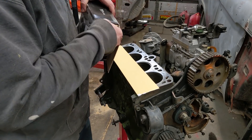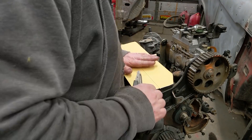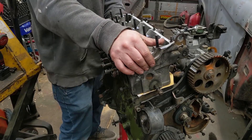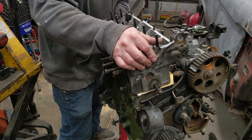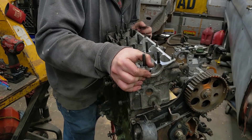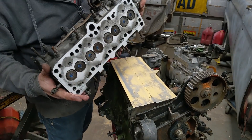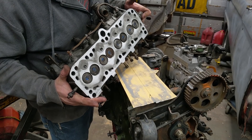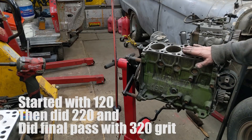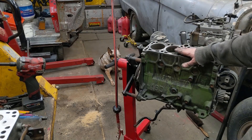This is 120 grit. You can do this on glass — people put it on glass, I've done it on marble countertops. You can see all the high spots and low spots. Started with 120, finished with 220, then I flipped the sandpaper and put it on the bottom of the cylinder head — just to make sure there were no pieces of gasket I didn't see — and put a light haze on it for a nice surface finish.